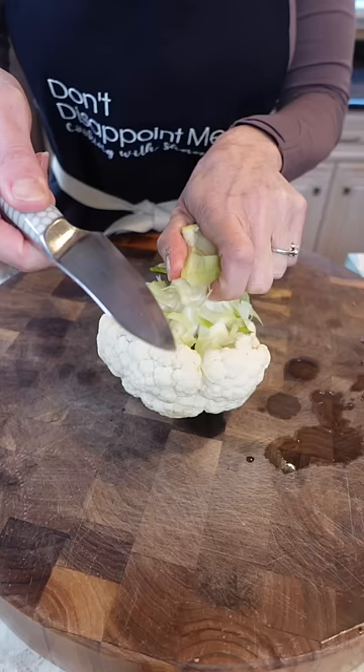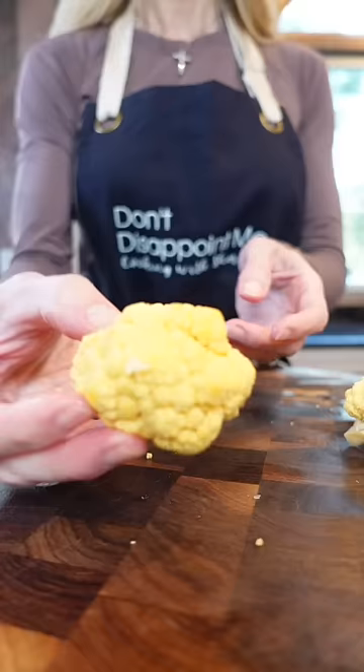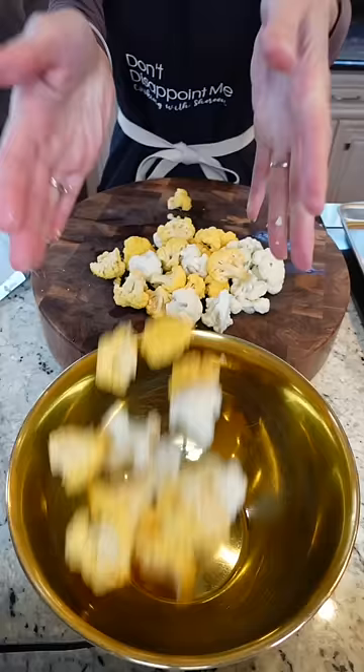With the tip of your paring knife, remove the florets. For the big ones, insert slightly. Pull — keeps it pretty. Add them to a bowl.